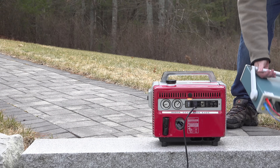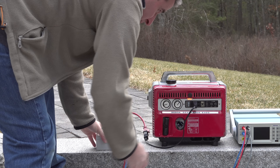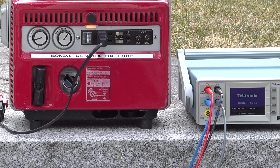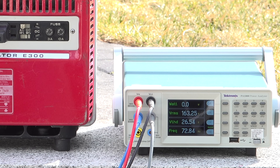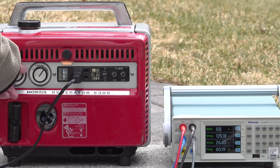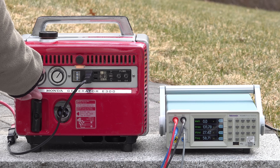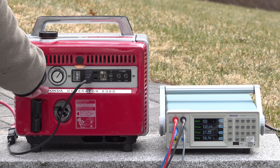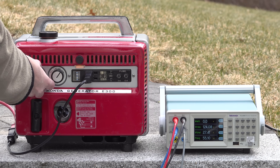I wanted to really put it to the test, so I connected the E300 to my Tektronix power analyzer to see what type of power it was putting out. The engine was running absolutely amazing, but unfortunately the power numbers were not good — we were getting 163 volts out, harmonic distortion was at 27%, and our frequency was around 72 hertz. By lowering the engine speed we got the numbers better, but still not perfect. Back in the 60s, people weren't plugging in computers or sensitive electronics — they'd be running something like a small hot plate or an electric drill, and voltage like this would be just fine.